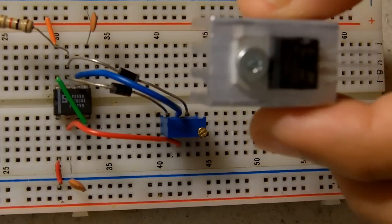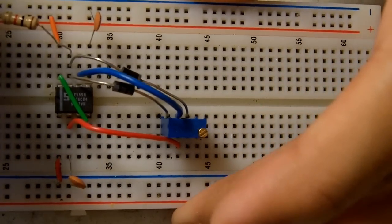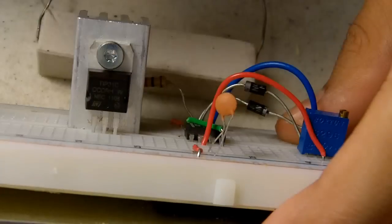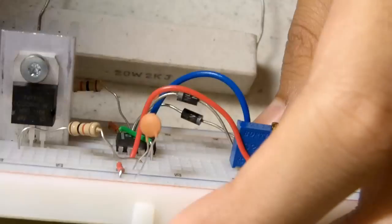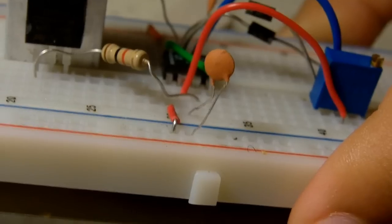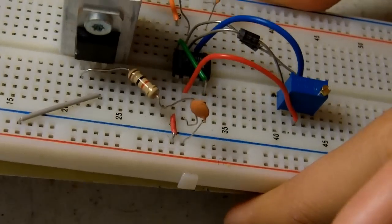Get your NPN transistor and plug it where you want to. We're going to plug pin 1, or base, into pin 3 with a 1k resistor. We're going to plug the emitter to ground. The emitter is the third pin of the transistor.